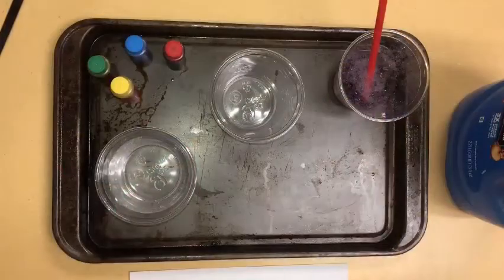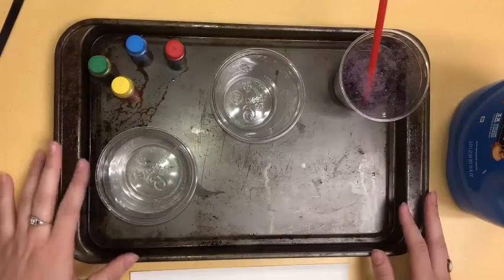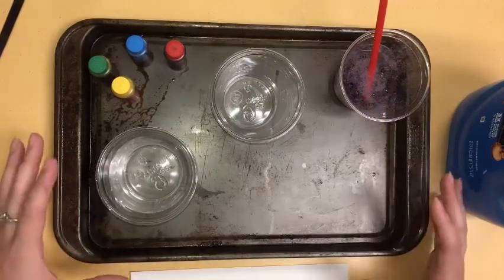And then a tray — the tray is kind of optional because this project is messy. But if you use a cooking tray, like a cookie sheet tray, that will help just kind of contain the mess, especially if you're working with some young kiddos. But let's get into bubble printing. Before we get started, just make sure that you have all the supplies that you see here. You have a tray to kind of help contain the mess.